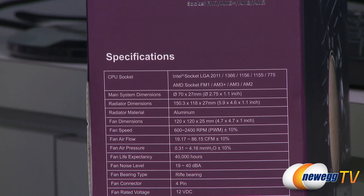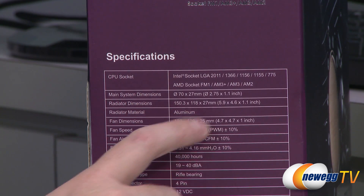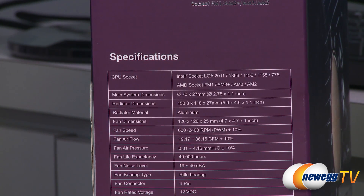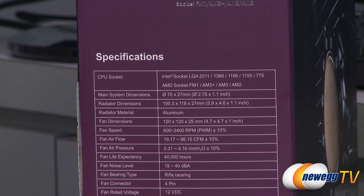For AMD: FM1, AM3+, AM3, and AM2. I should mention FM2 uses the same mounting solution as FM1, so it should also be compatible with that.